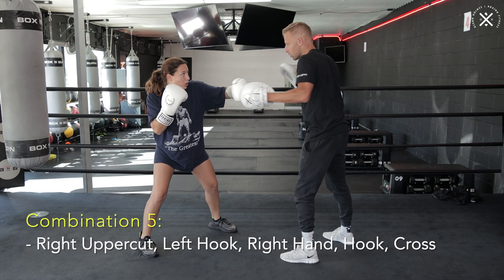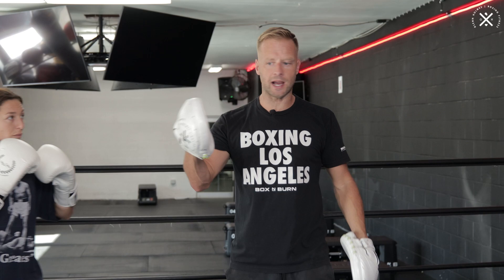And then for five, we're going to add a cross to that. So five is going to be: uppercut, hook, cross, hook, cross.